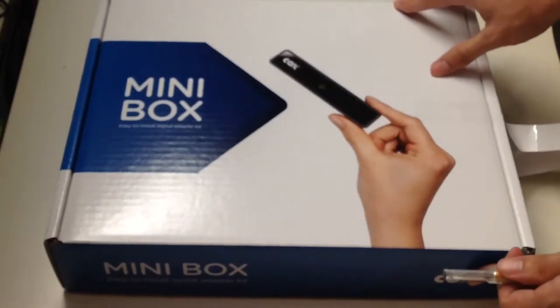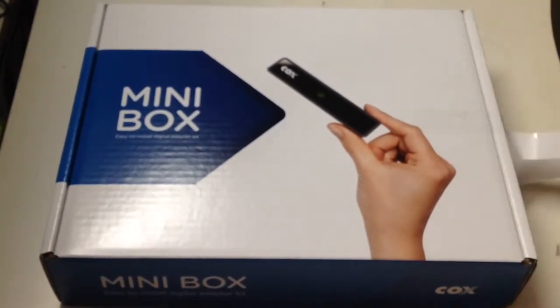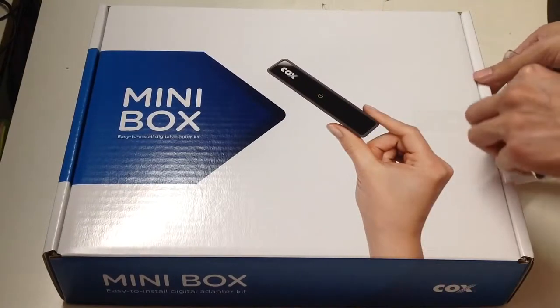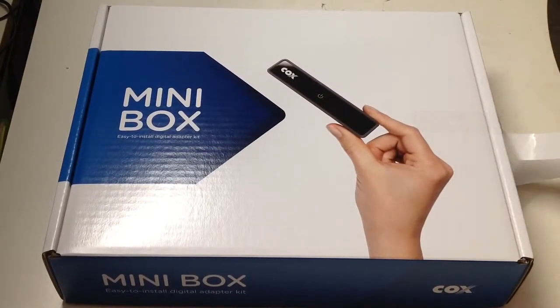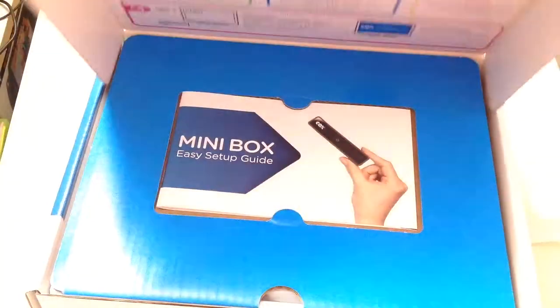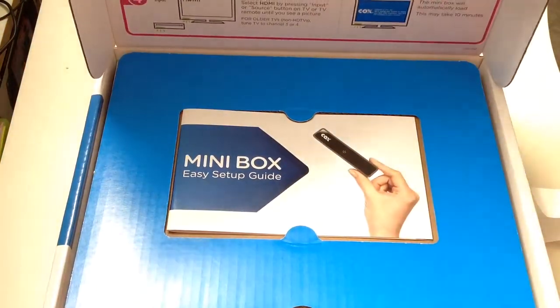Let's finally unbox this thing. For more information, go to your Cox Solutions store or look it up online. Here's my unboxing knife — let's slip it through here and lift it up to see what's inside.